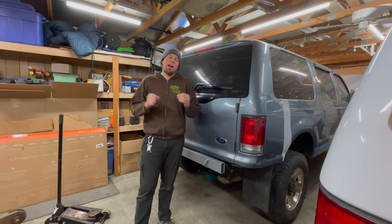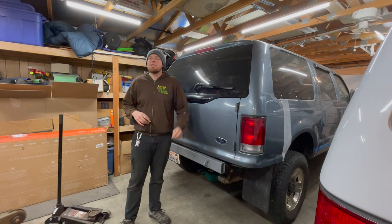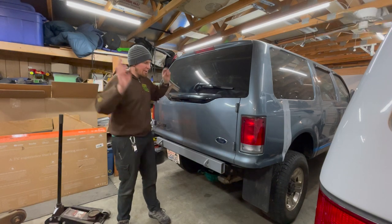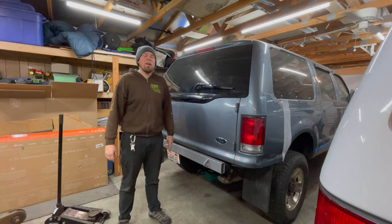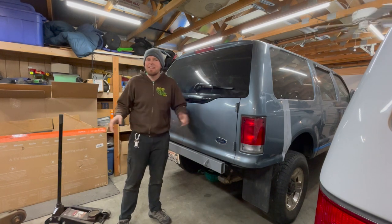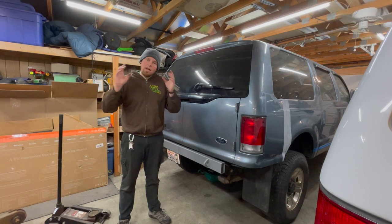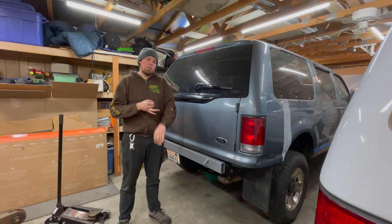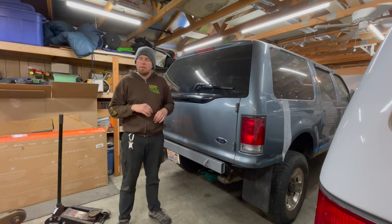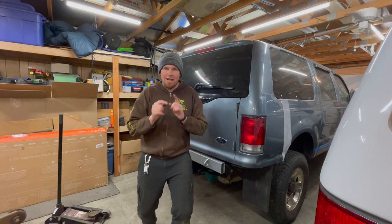Thank you guys so much for watching. If you got some value out of this video and you are doing a coil swap or just want to see the Bob Excursion continue and rise — this thing is really taking off. We are hoping to make it to Moab the 1st of April and I've got a lot more work to do, but one axle is in, so that's a big deal. We are at about 2338 subscribers right now, and I'm just really grateful to you guys — this is why I'm doing it. Comment below with what you need help with. I appreciate the subscribe and the like. Thanks for watching, we'll see you guys next time.